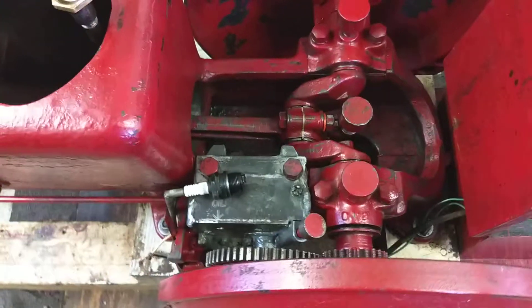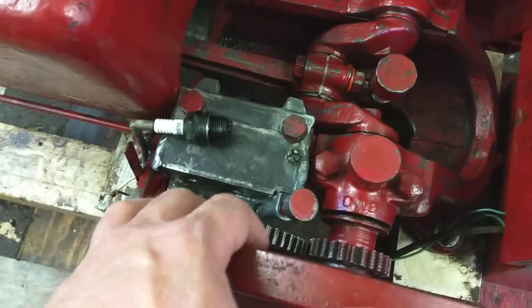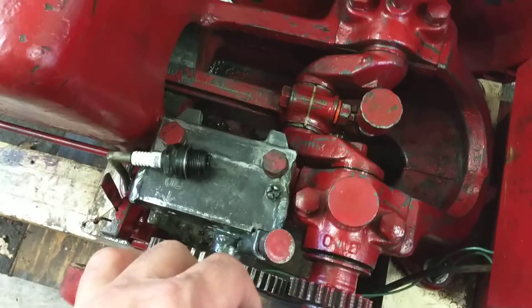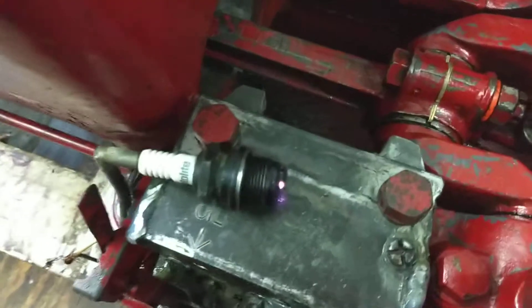I've got this thing timed at 10 degrees before top dead center. I'm going to spin the flywheel — well, I better activate it first. Once it gets up to 10 degrees before top dead center, it just sparks. There you go.